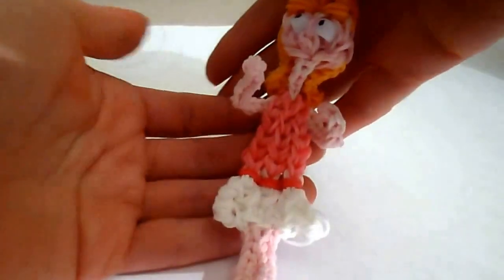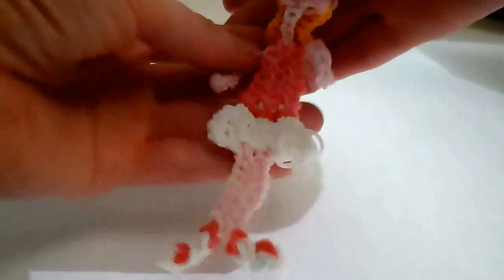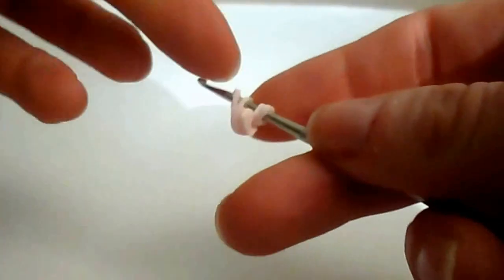We're gonna start with the arms and the legs. I'm gonna make one of each with you and get you to pause to make the matching set for each. For our arms, you'll be taking a single skin tone band wrapping it three times around your hook, and we pull it onto a doubled over single skin tone. We're gonna put it on a total of ten skin tone bands. So that was one. Here's another doubled over skin tone — this is two.